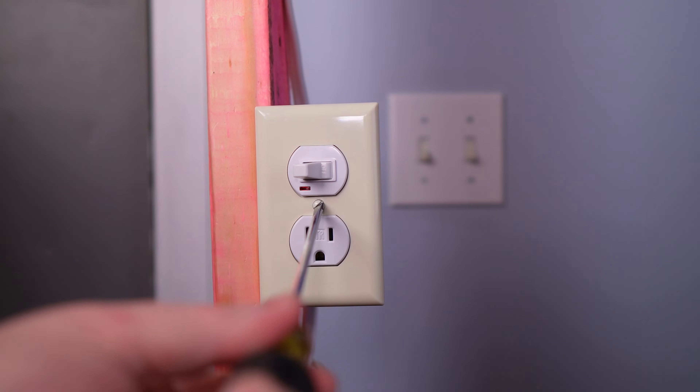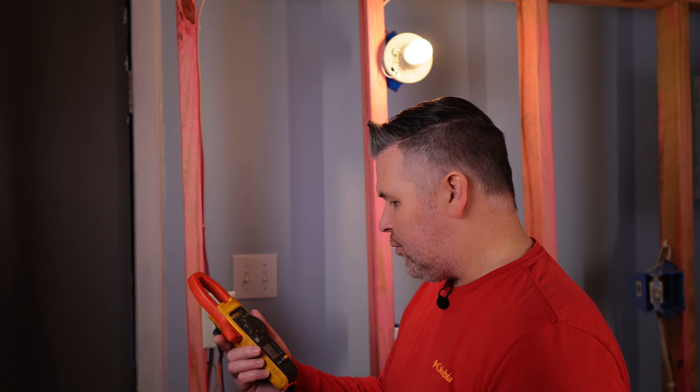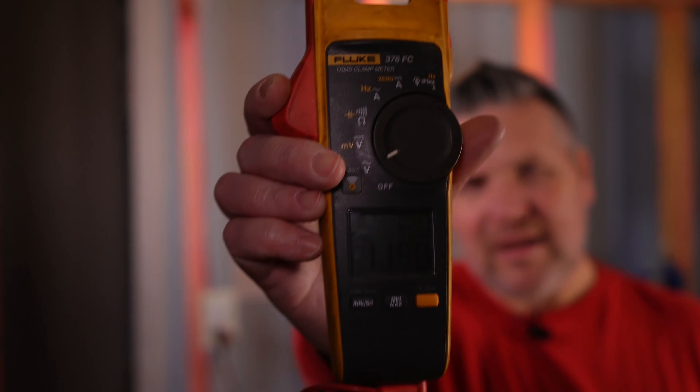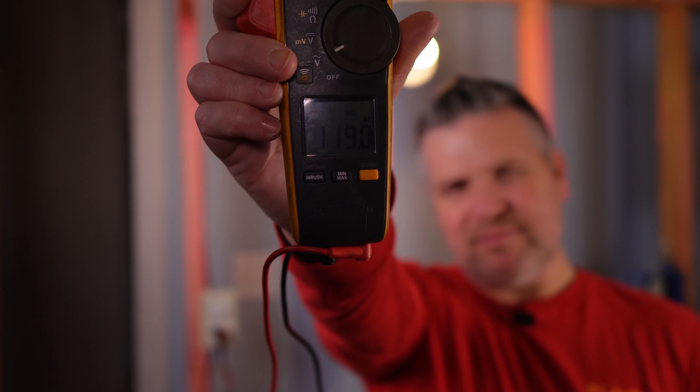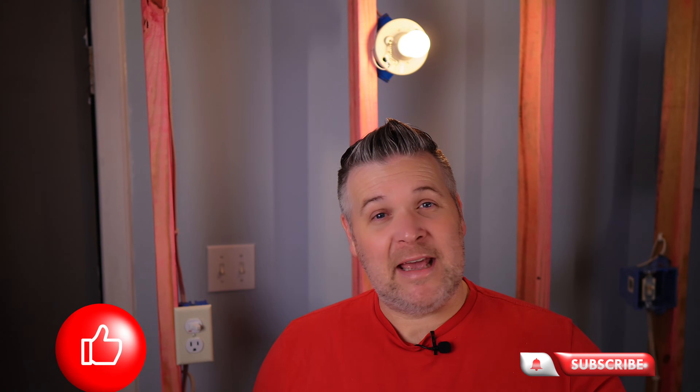I wanted y'all to see it straight on like this. I've got the light on, the switch works, and I am reading 119 on my meter. Well, that's going to wrap up this video. If you got any value out of this video, smash that subscribe button and leave me a comment.